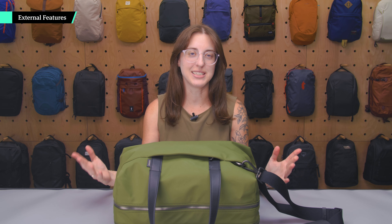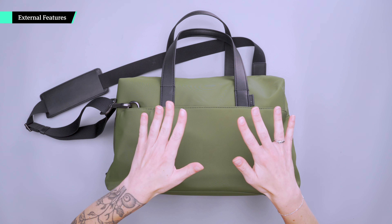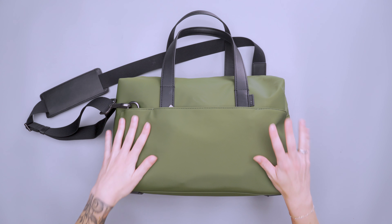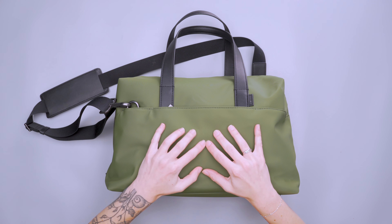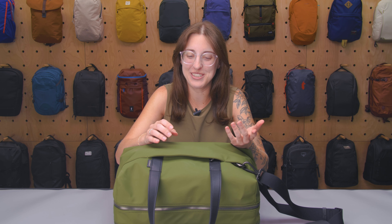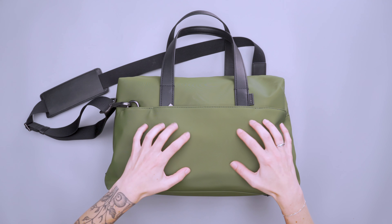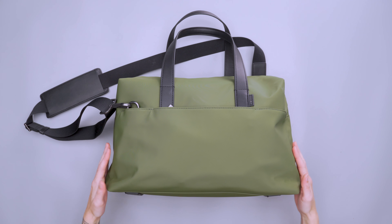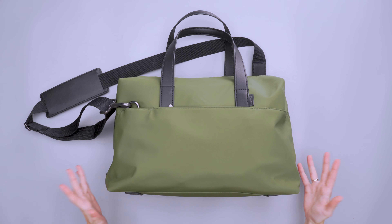In true Away fashion, the outside of this thing is pretty simple. We have their weatherproof nylon — this is water-resistant, so water just kind of beads off. It has a slick feeling to it, definitely feels like a nylon. It's kind of like a vinyl almost, and it has a little bit of a shine to it, but I think it looks good. I think Away does that really well.